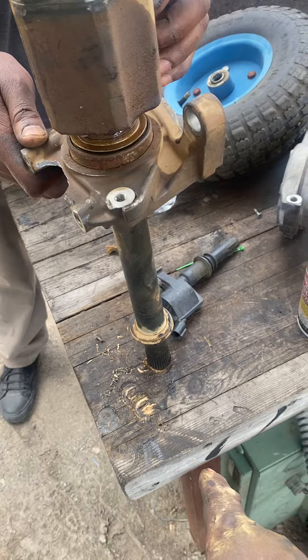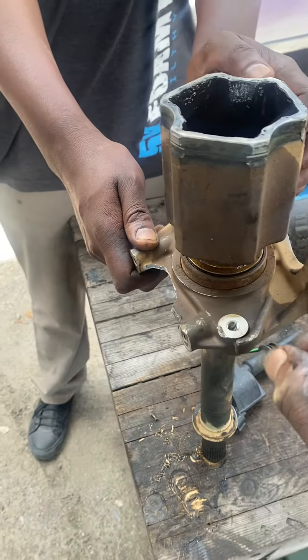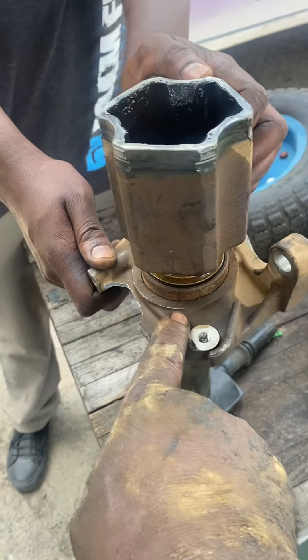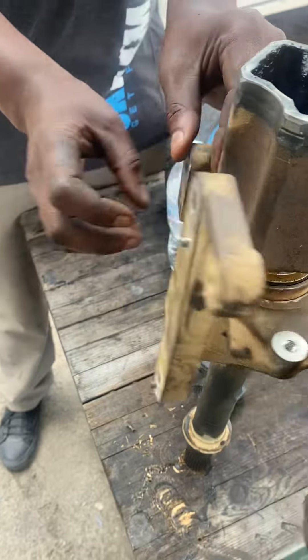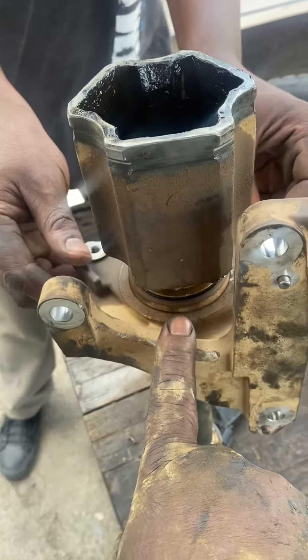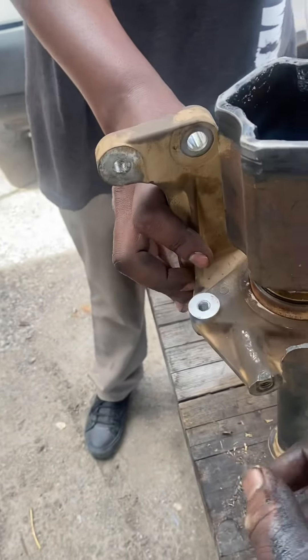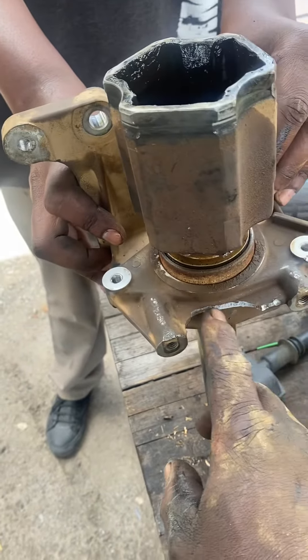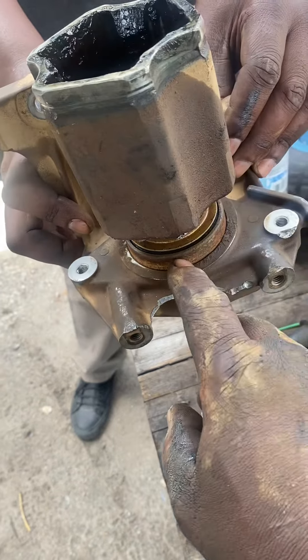The easiest way is to find yourself a piece of wood, put your axle sitting in this position, and you're going to be hammering from these points here, that point there, and this point here. Unfortunately I hammered on this point here and broke it, but that's no big deal. This is rusted in — that is why it's not coming up.